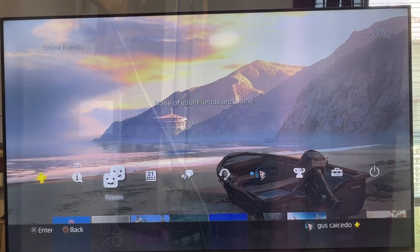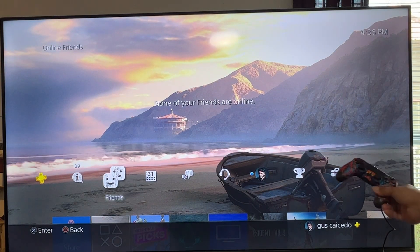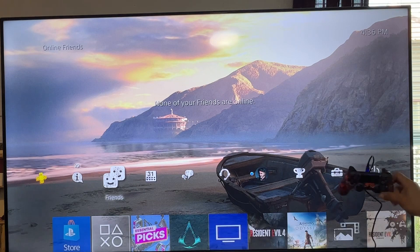Alright, well, it's on. Let's go to the TV. It's plugged in, got the controller, it's reading it.